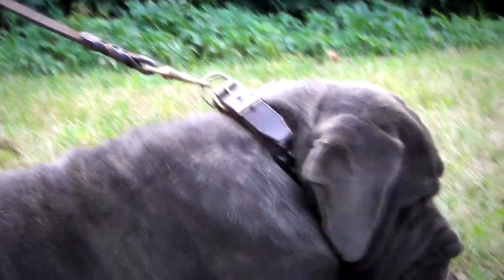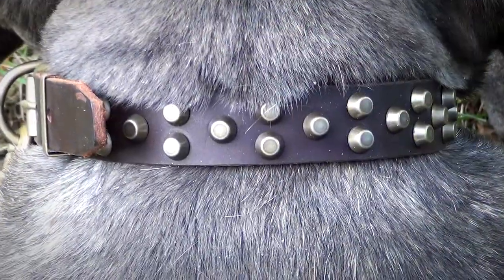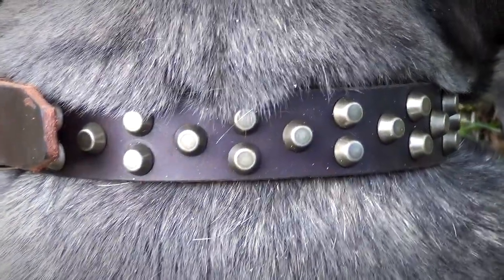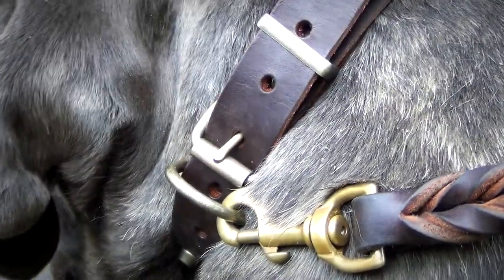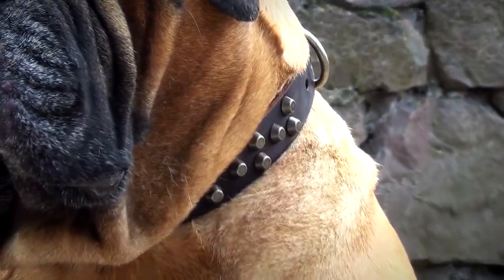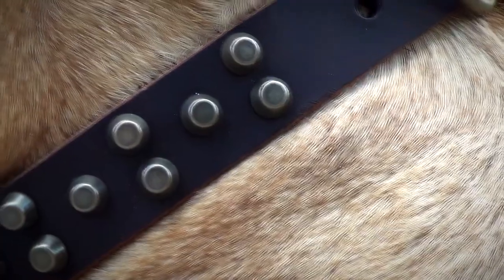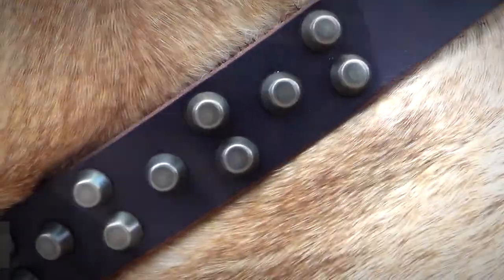The studded dog collar is designed for everyday walking and training. Made of full grain genuine leather and fitted with brass studs and hardware, the collar is very strong and durable. Studded with brass pyramids, the collar looks fantastic. The decoration brings out the beauty of the accessory and makes your pet look elegant and stylish.